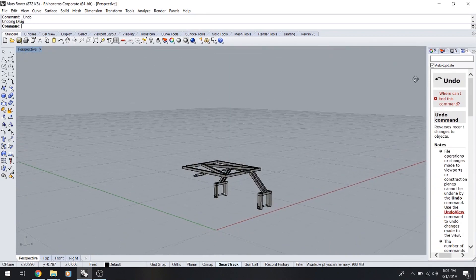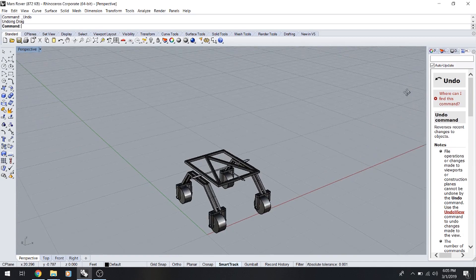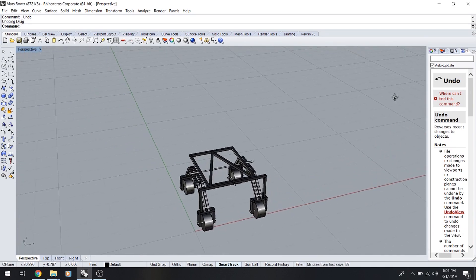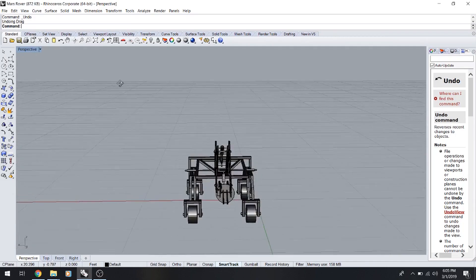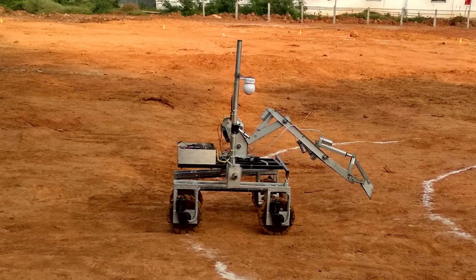In our four-wheeler Rover, the first problem we encountered was with the suspension system, and we finally decided to go with the SMP system, which is the Surface Mobility Platform system. While designing the prototype, we tried out a differential gear system, rocker-bogie system, and a few other suspension systems, and considering all aspects, the SMP system performed most effectively.